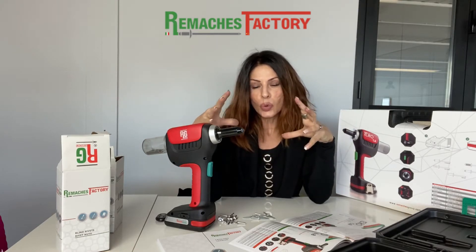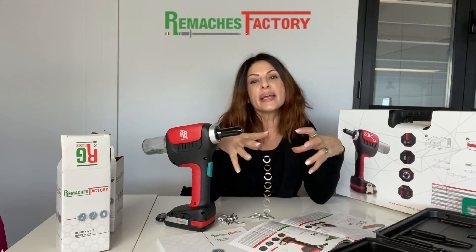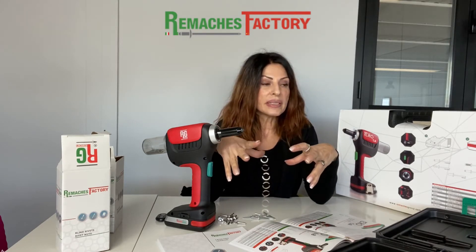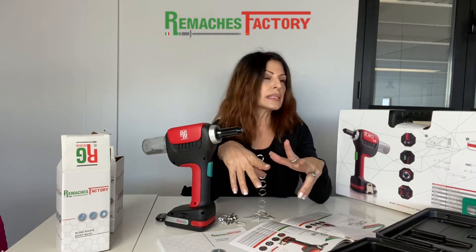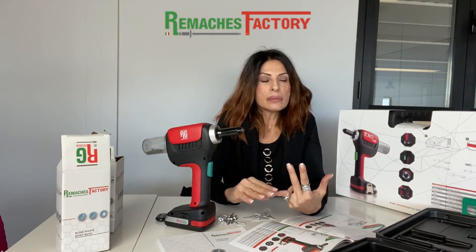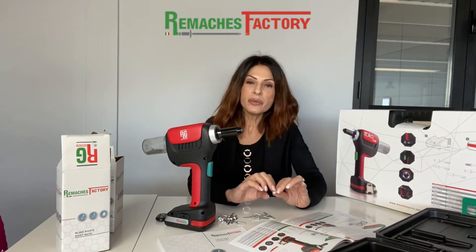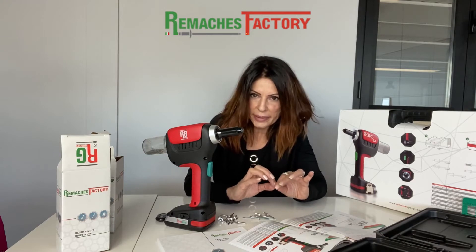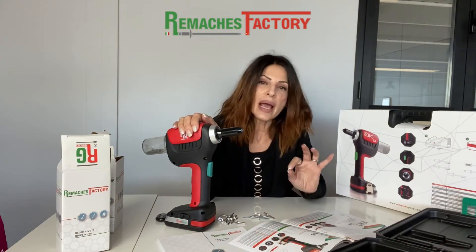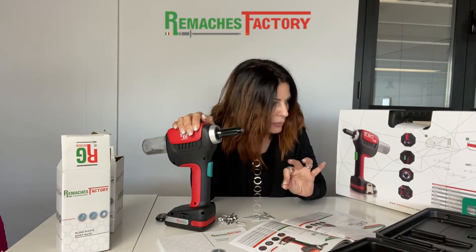This tool is dedicated for standard rivets. In our range, by standard rivets we mean aluminum sealed blind rivets and groove-type rivets, which are multi-grip and sealed. The power of this tool is 12,000 Newton and the stroke is 25 millimeters. You can fit with this tool diameters from 2.4 up to 5 millimeters.